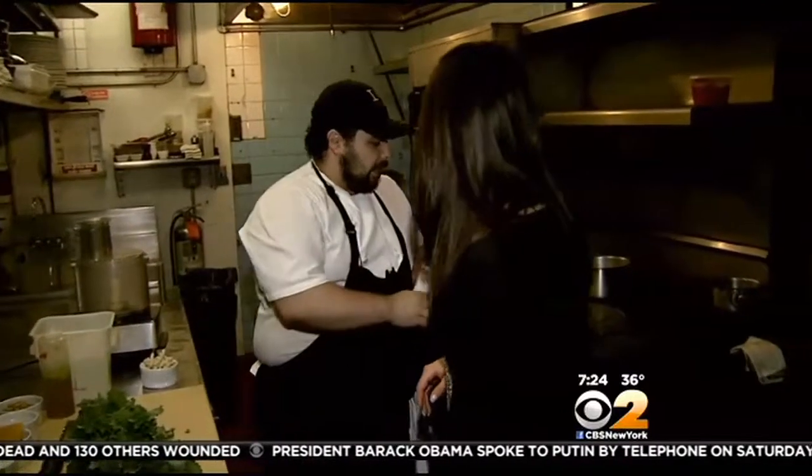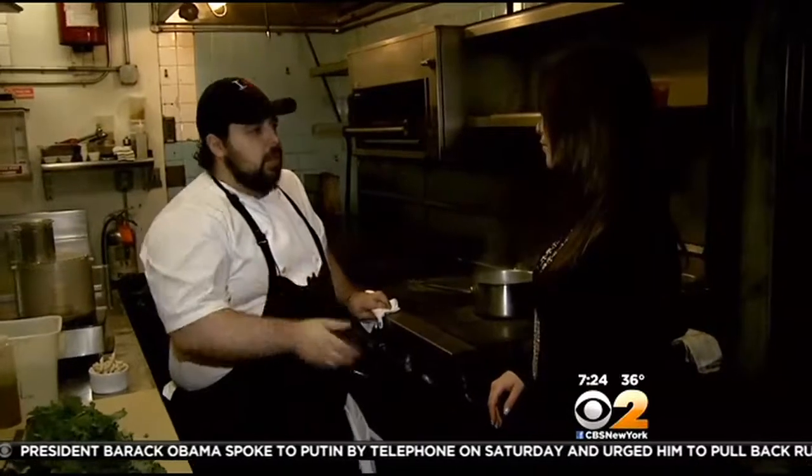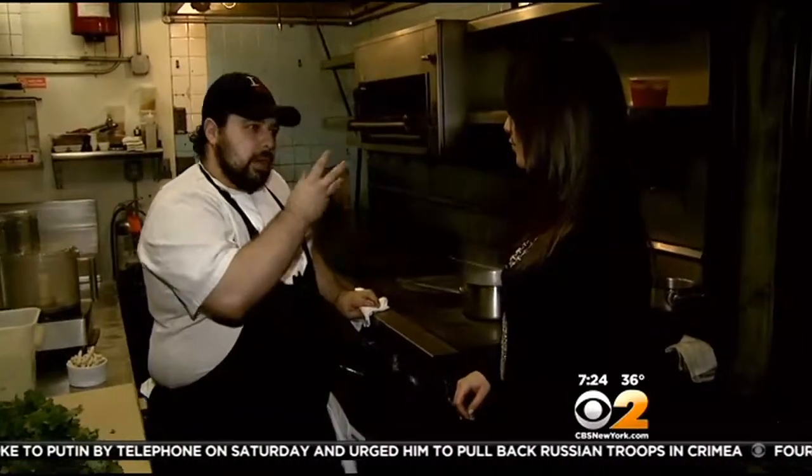Here I have water that I've seasoned with both salt and a tiny bit of sugar. Broccoli rabe, as we know, is really, really bitter — so the sugar kind of helps draw out that bitterness a little bit.